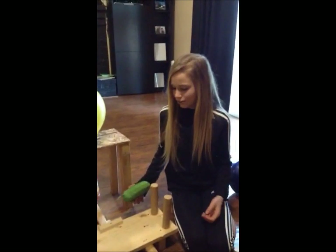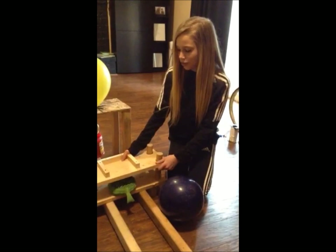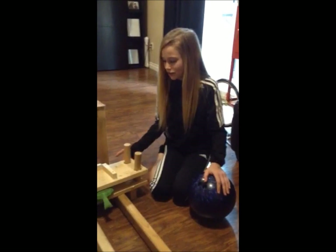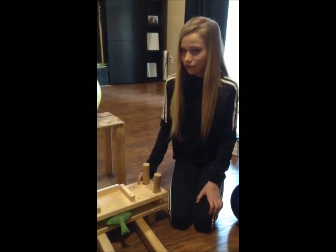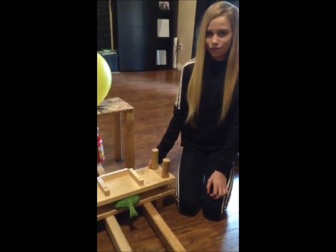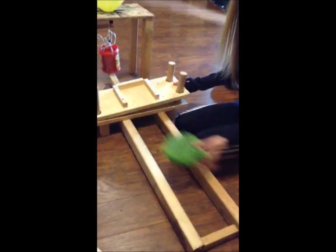When I originally designed this, I had the whoopee cushion on this board. When the balloons popped, the weight of the balloon bolt activated the whoopee cushion. But this design didn't work as planned. The reason my first design didn't work was because the loud noise of the balloons drowned out the sound of the whoopee cushion. So in my redesign, I added this ramp and put the whoopee cushion at the end.